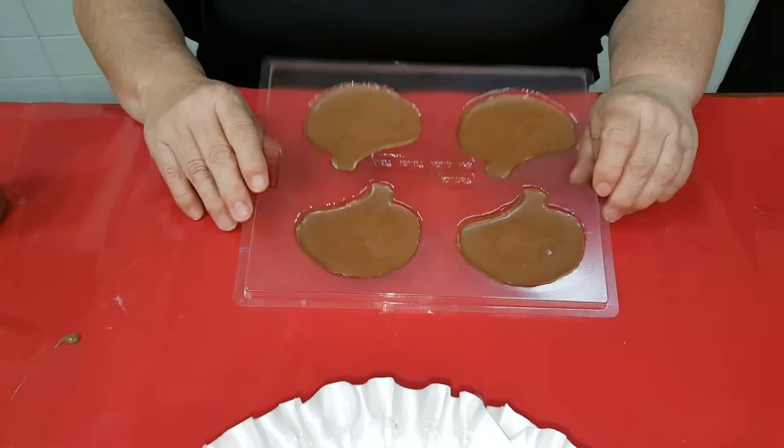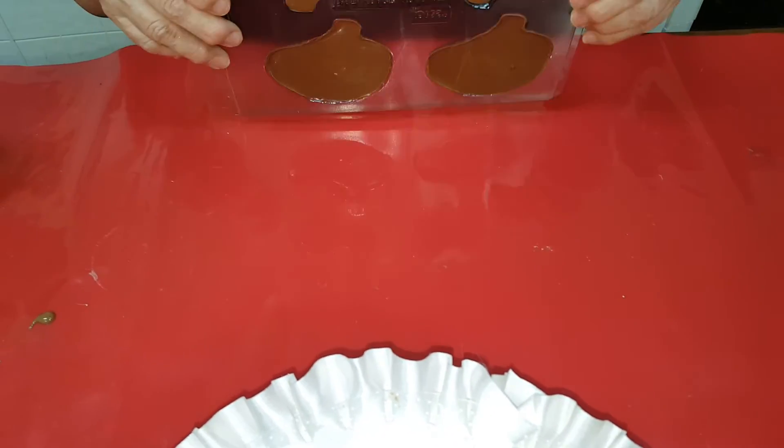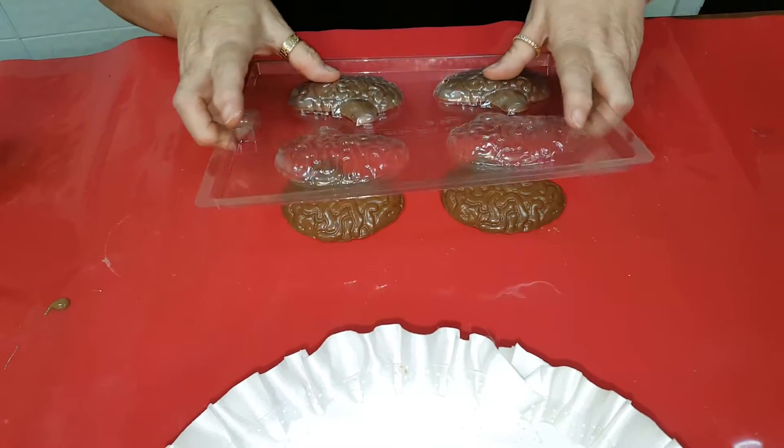Over here I have one that's completed. It was in the freezer for about seven to ten minutes. I'm going to take and turn that over — and here it pops right out.